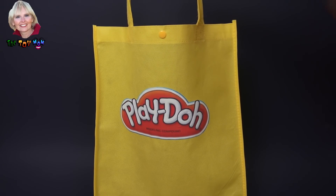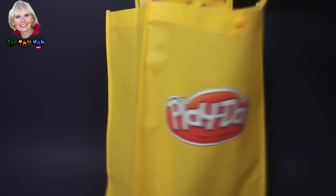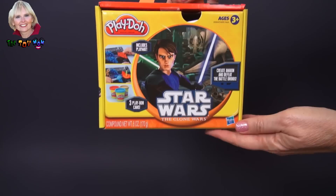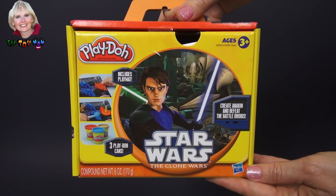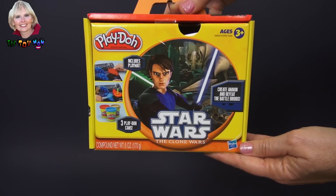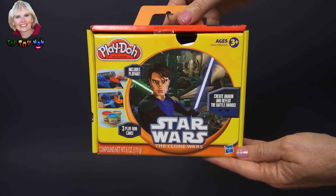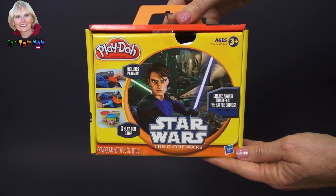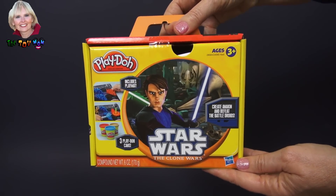Hi, I'm the Toy Mom, and today we're going to see what's in this Play-Doh surprise bag. We have Star Wars The Clone Wars, and with this set, we can mold Anakin and the battle droids and use the play mat to create our own battle. That sounds like a lot of fun. Let's open this set up and get started.